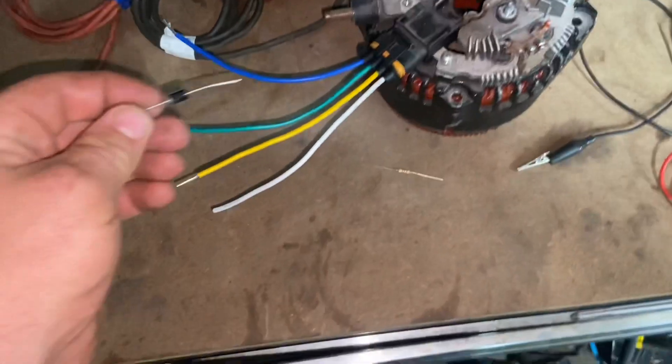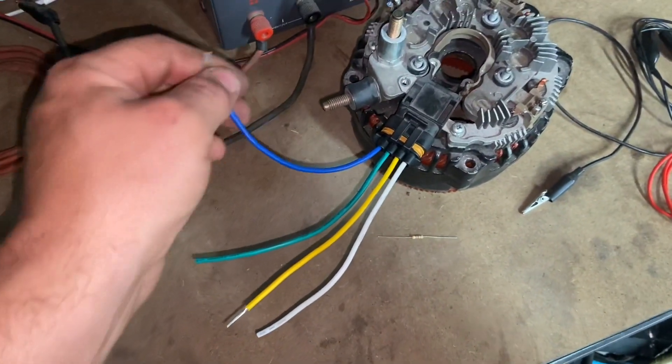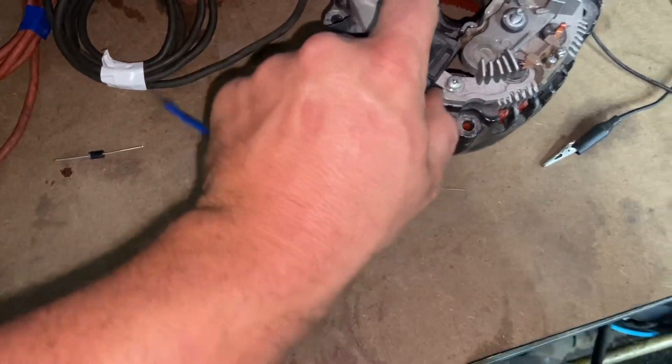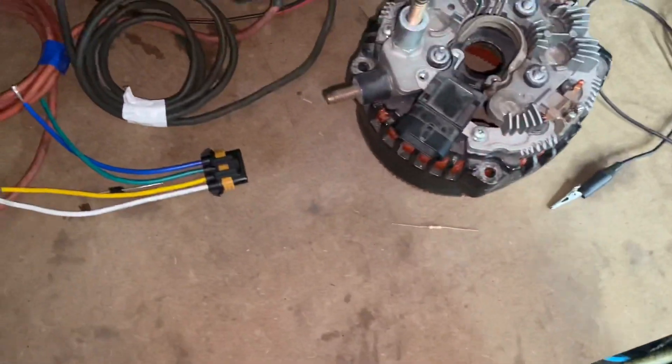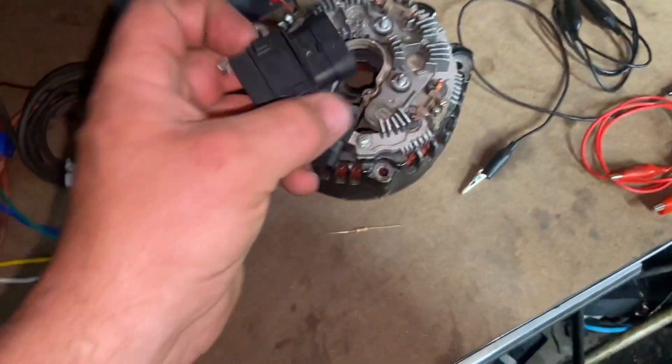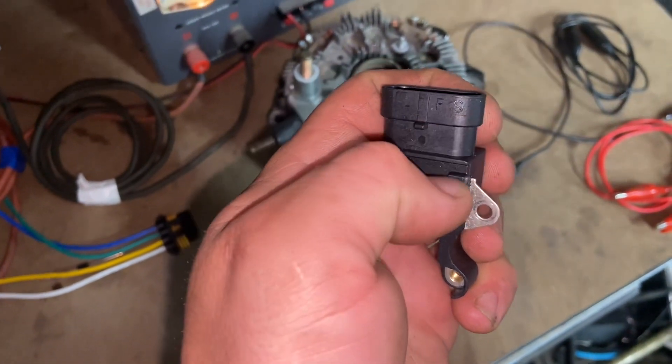This video is going to cover using a diode to increase the voltage off of your sense wire. This is only going to work on internally regulated alternators that have a sense wire.